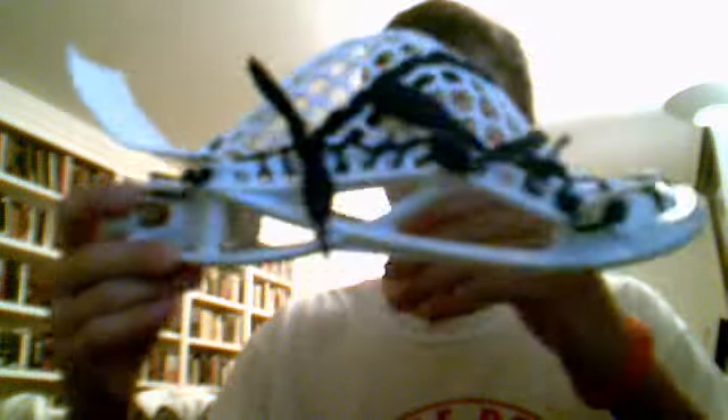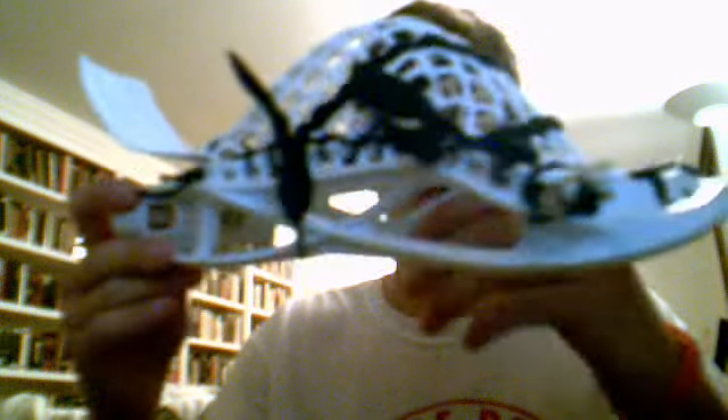Hey guys, it's Joel Axby here with another video on a customer's head. Here it is. It's a gate hat, I'm not really sure which. If you can tell me, put it in the comment section below. I didn't really feel like looking it up.